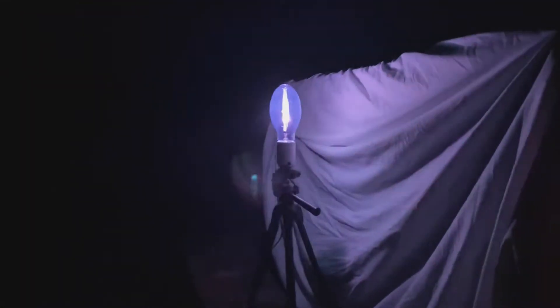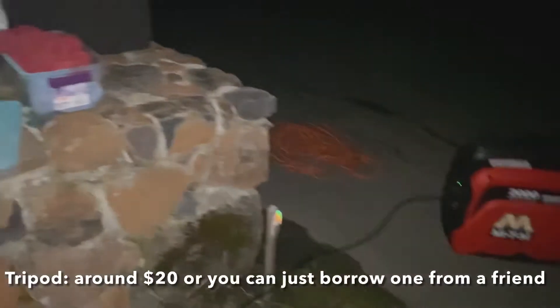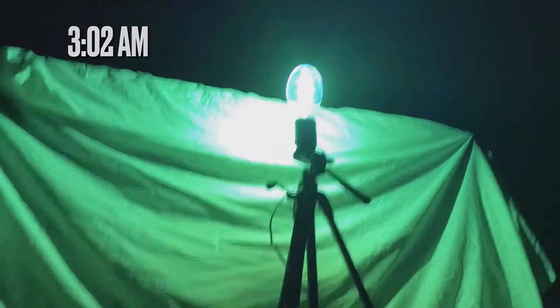This is starting up, let's go. My setup is a mercury vapor light attached to a tripod, run by a ballast attached to a generator, and a white sheet to attract the moths. It is 3:02 a.m.